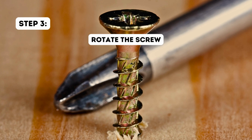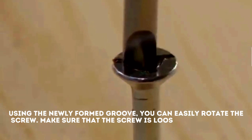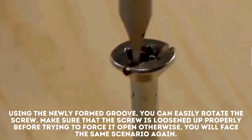Step 3: Rotate the screw. Using the newly formed groove, you can easily rotate the screw. Make sure that the screw is loosened up properly before trying to force it open, otherwise you will face the same scenario again.